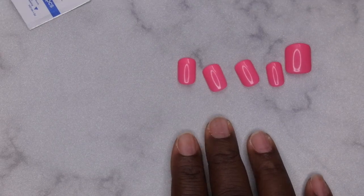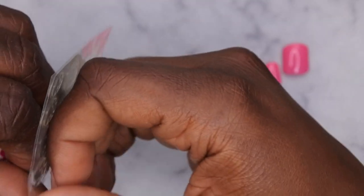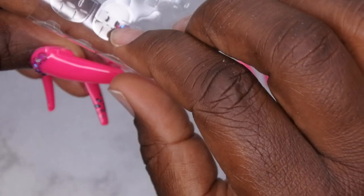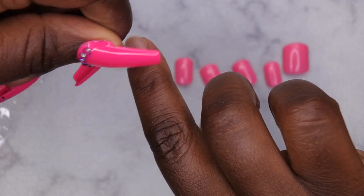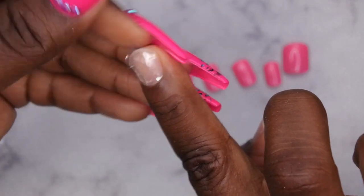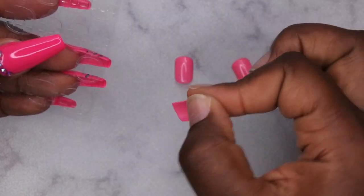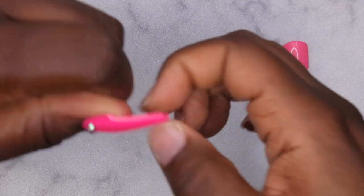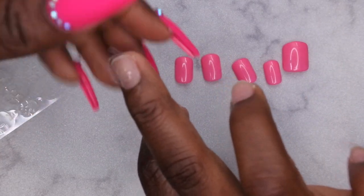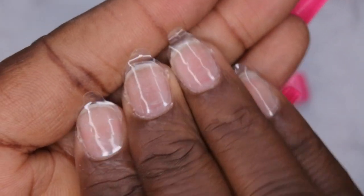I think the nails are all ready to go — I'll give them one more wipe down. My index and ring finger are both a size five, so I'll just look on the tab sheet, find size five, and put it on. I peel it from here and put it on my nail right in the middle — not too close to the cuticle. When I do tabs, I like to put all the tabs on at once and then go through and apply the press-on nails. My middle finger was a size four, so I'm doing a size four. Having the number on the actual tab is kind of genius — it makes it a lot quicker.